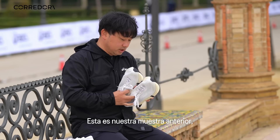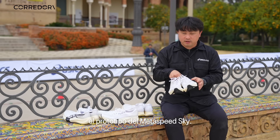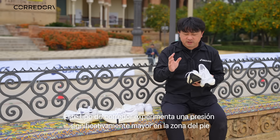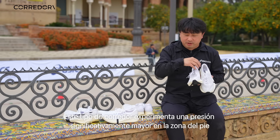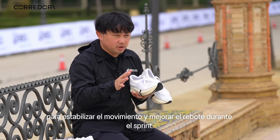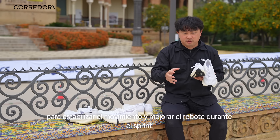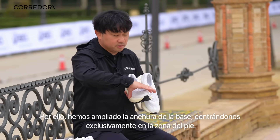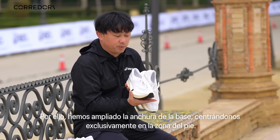This is our earlier sample — a prototype of the Metaspeed Sky. Metaspeed Sky is basically designed for stride runners. Stride runners have much higher pressure under the forefoot area. So to stabilize their foot motion and enhance the bounce feeling under the forefoot, we widened the base plate only for the forefoot.